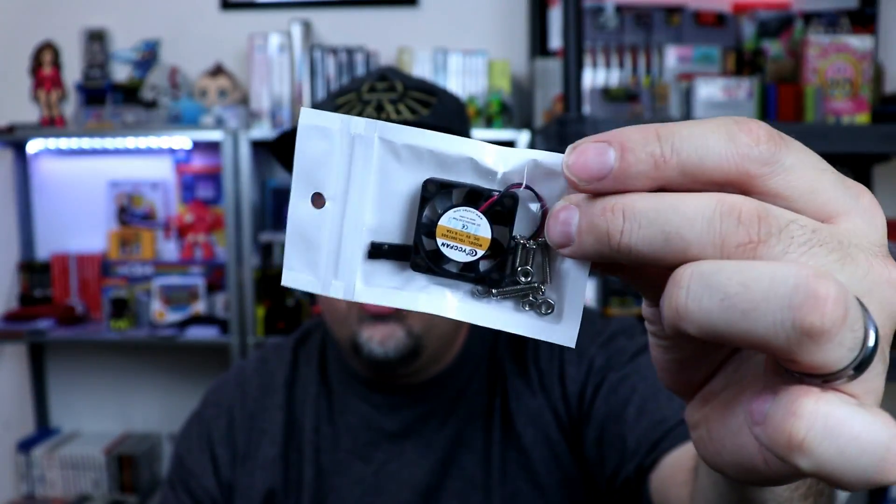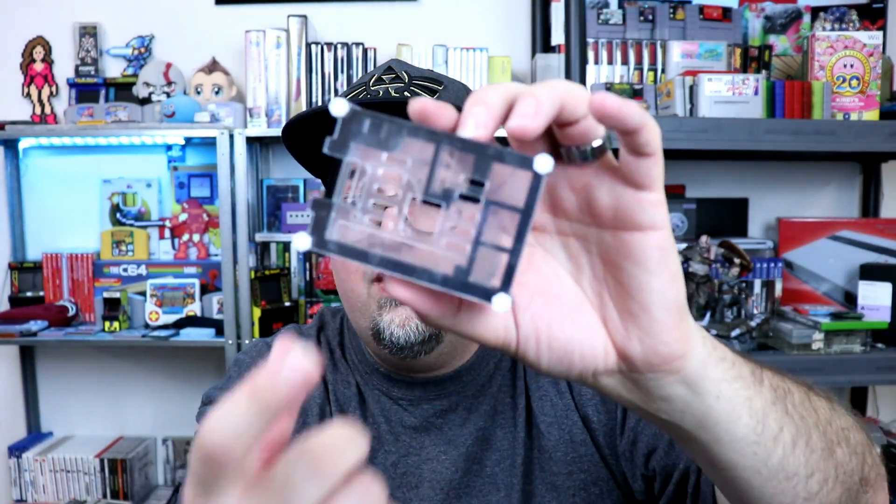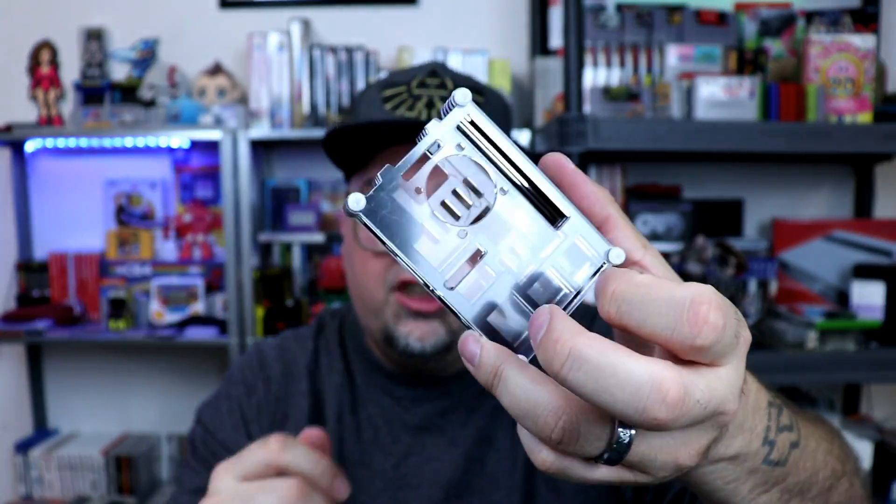The kit also comes with a nice little fan and the screws to mount it to the top. I already have a kit put together and I'm going to show you guys in a moment. You also get three heat sinks. The nice thing is that you do have a cutout on the bottom so you can have a heat sink on the bottom and your two heat sinks on the chips on the top. So that's nice.